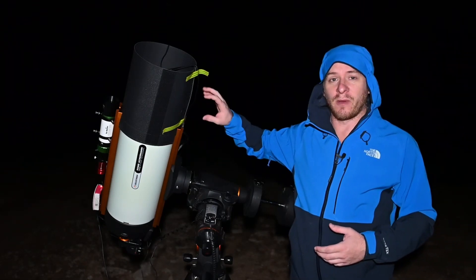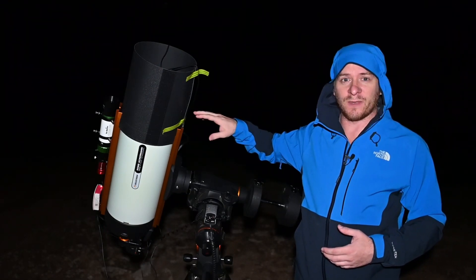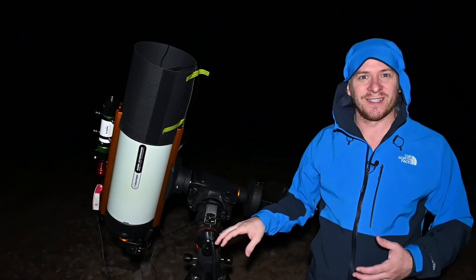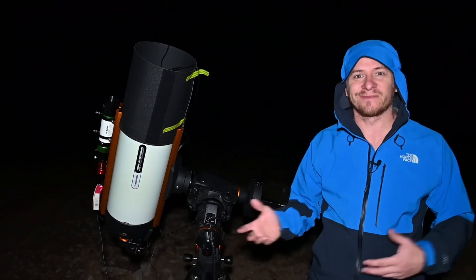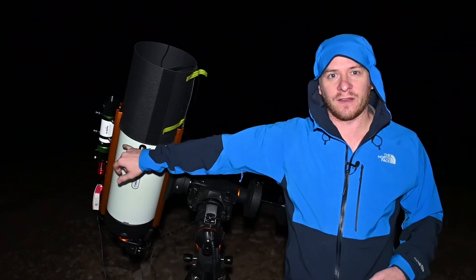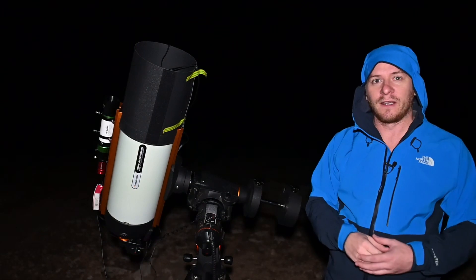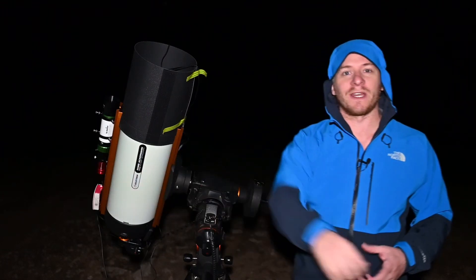Attached to the scope, my main imaging camera is the ZWO ASI 294 MC Pro, and that's been working flawlessly as well. For guiding, which I don't generally do that much, but because my mount is quite old, the guiding isn't probably as good as it was when I first got it. So to help things guide, I've got a Skywatcher EVO Star 50 ED scope with a little ZWO ASI Mini guide camera, and all that's run through the ZWO ASI Air, which has been absolutely fantastic.